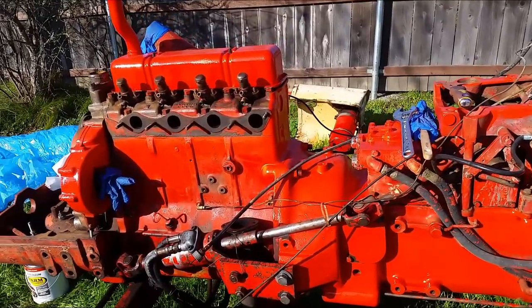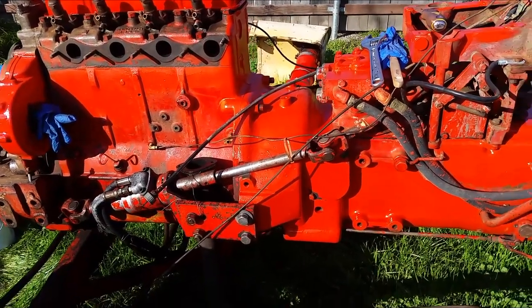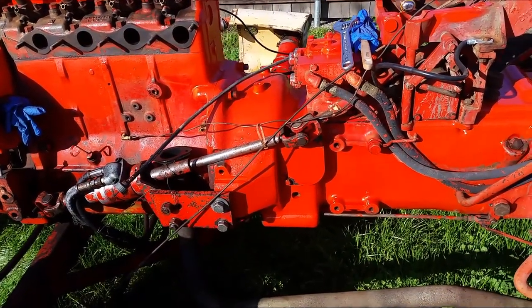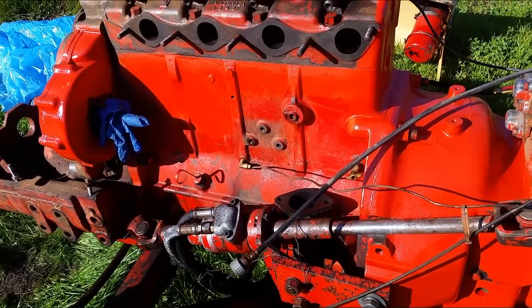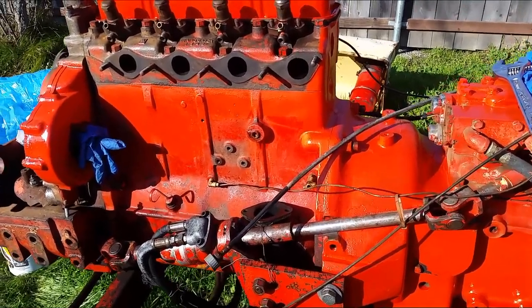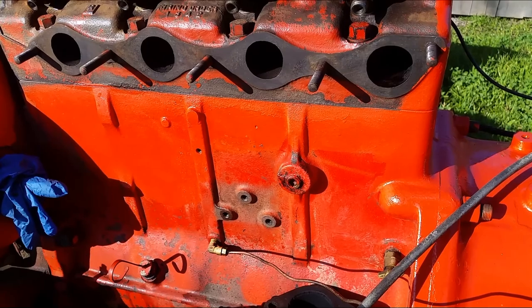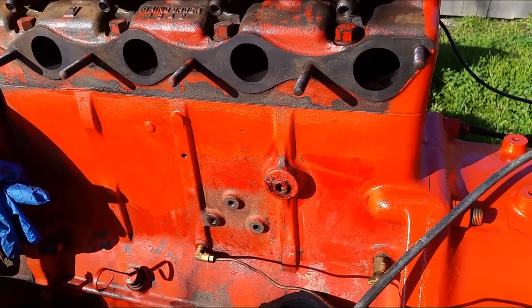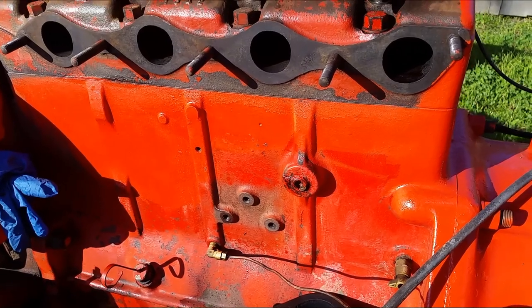I have removed some of the parts over here and started painting the engine and transmission. I use a paint brush and I just paint one section at a time. If needed, I will remove some of the parts to get to the area I need to paint, and just clean it with a brush.